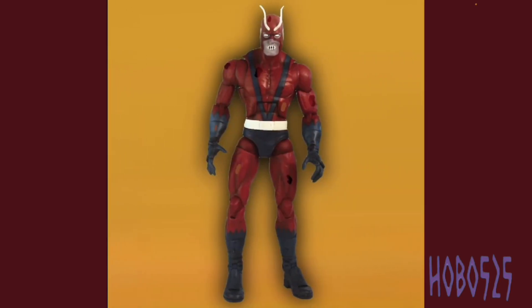Here is the Build-A-Figure, Giant Man. Obviously if this were a real wave they would not use the Toy Biz mold — they could do a lot better now. I just wanted to use this guy as a base. Giant Man was a huge part of the comic, which is why I went with him over a Zombie Hulk build-a-figure. I figured Giant Man would just be more relevant, though I should make a separate Zombie Hulk figure at some point.